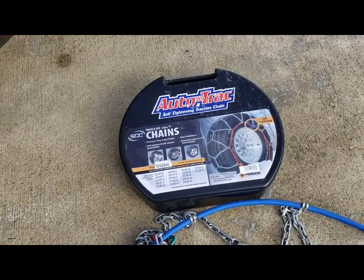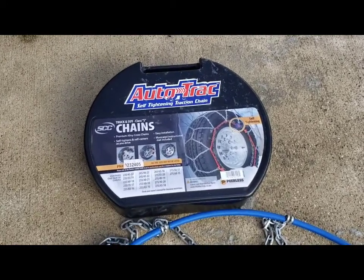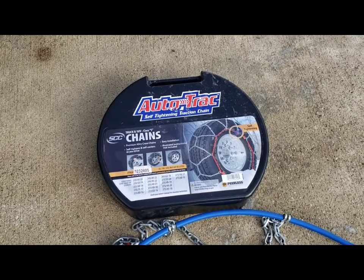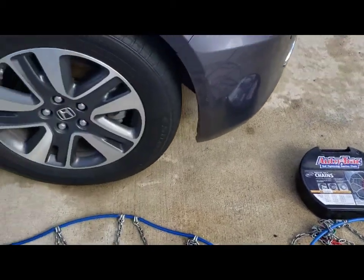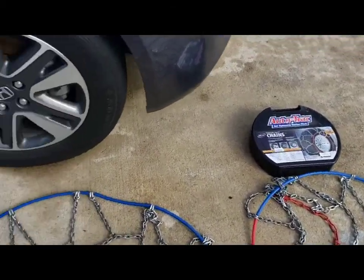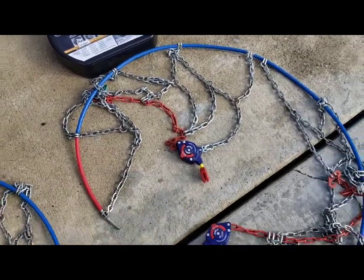Hey guys, welcome back to the channel. I wanted to make a review video of these Peerless Auto-Trac self-tightening traction chains. There are a lot of videos already on how to install them — I won't do that — but I'll tell you my experience. We just came back from our trip to Mammoth during a winter storm, and these things work really well. They were pretty easy to install.